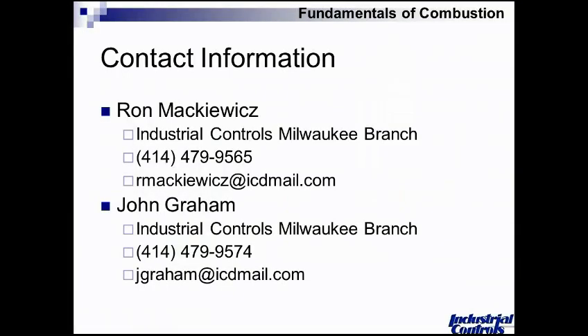Ron asks John: after listening to the better part of an hour about combustion, if you could give one piece of advice to folks, what would it be? John responds: being that our world involves a lot of safety equipment and combustion equipment for large combustion applications, I find a lot of burner management equipment really lacking. I would say: have your periodic safety tests done on a regular basis. The second thing would be maintaining the efficiency side. Address safety first, then look critically at how the burner is set up, consider elements of heat recovery based on exhaust gas temperatures, availability, run time, and economics. Always address safety first and efficiency second.